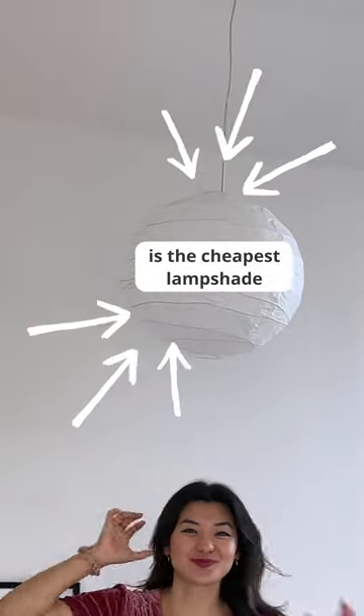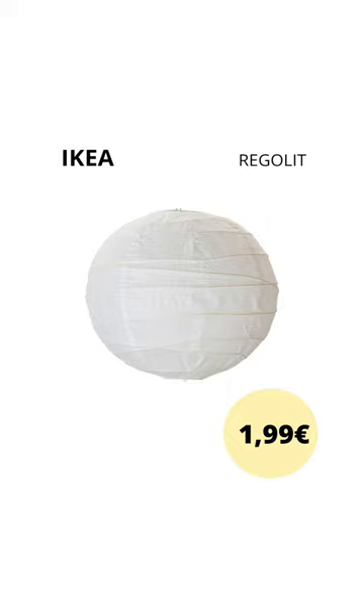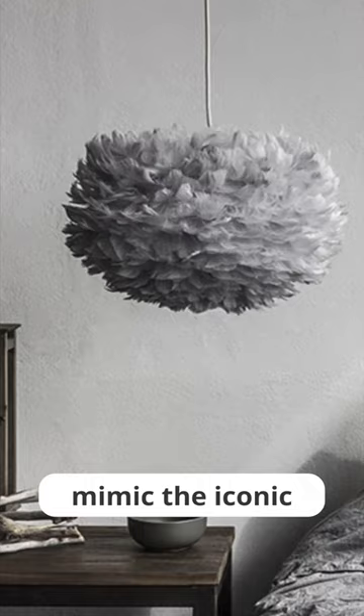This is the cheapest lampshade you can find at Ikea, perfect for some DIY fun! You can create a romantic boho feeling by giving it an ombre dye effect. Mimic the iconic feather light from Umage by covering it with paper.